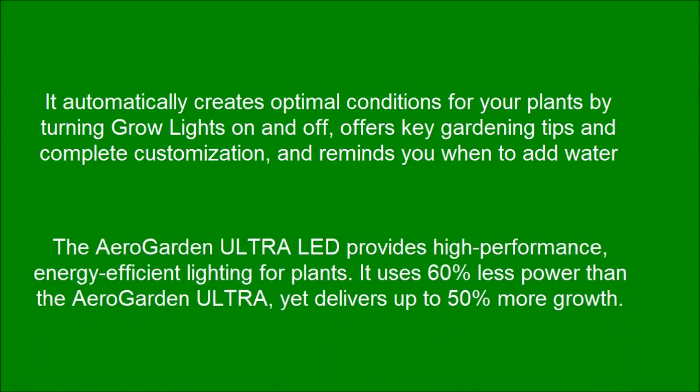The AeroGarden Ultra LED provides high-performance, energy-efficient lighting for plants. It uses 60% less power than the AeroGarden Ultra, yet delivers up to 50% more growth.